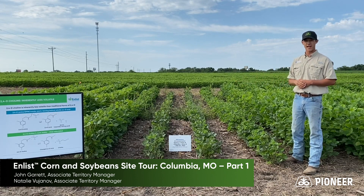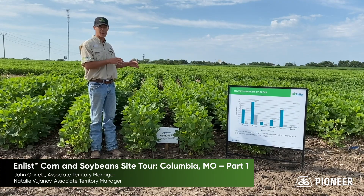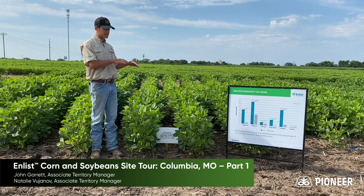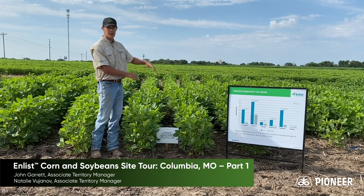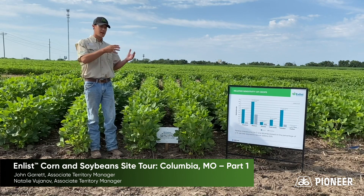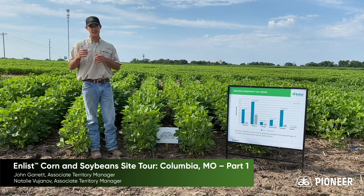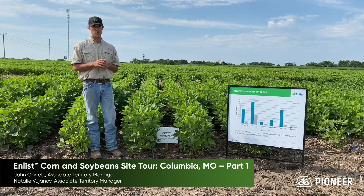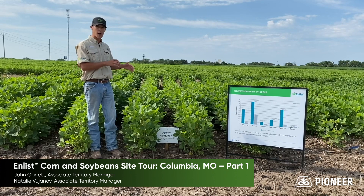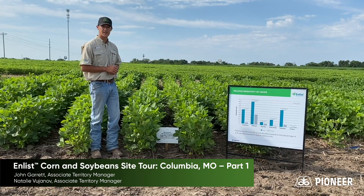This is about three and a half weeks after application. With this block, we've done the same demonstration with the Enlist herbicides — a 5% tank contamination on these two rows — and we see very minimal damage. There's a big difference between Enlist and dicamba products on non-traited soybeans, because non-traited soybeans are 23 times more tolerant to 2,4-D acid than dicamba. This is why we see much less damage and plants are still in the flowering stages.